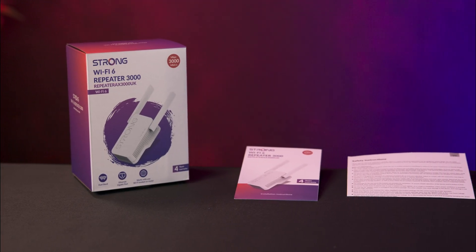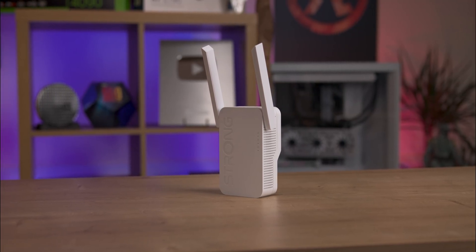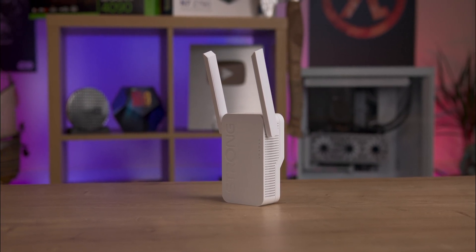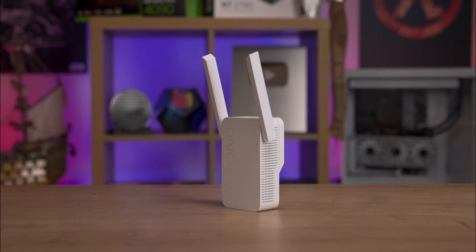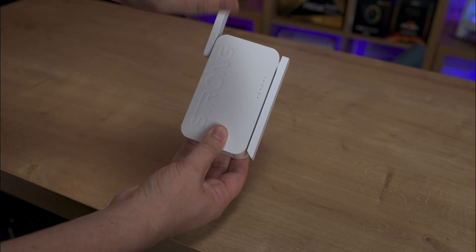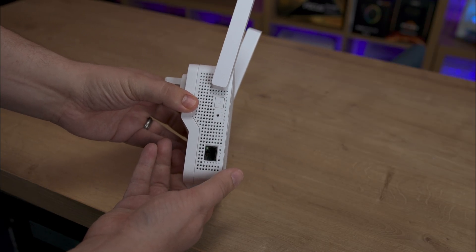Inside the box you'll find the repeater and three sets of paperwork, and that's all you need to get started. The front of the repeater features the Strong logo and three indicator lights — one for power, one for Wi-Fi, and one for secure device pairing indicated by a lock icon. The antennas are positioned on either side.